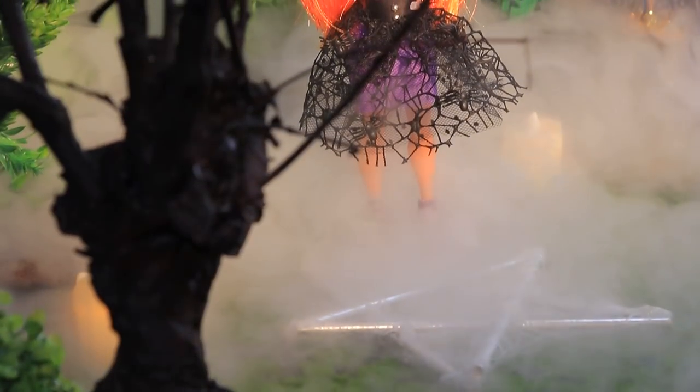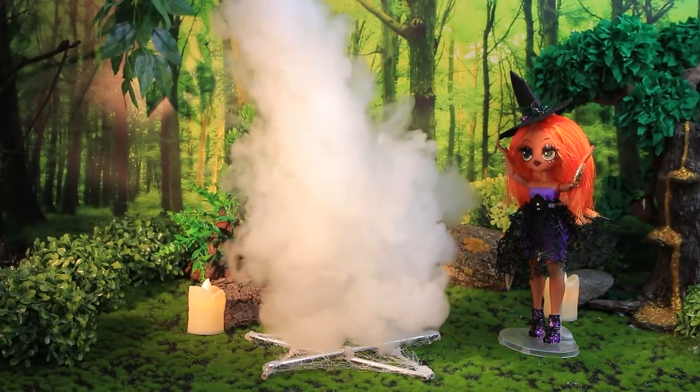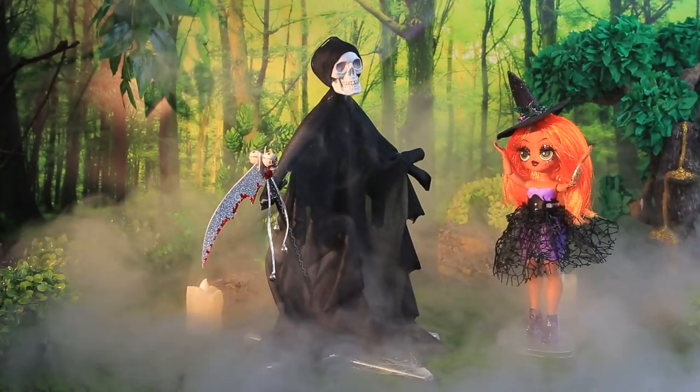Oh, moon! Fog! Spirits of the forest! I call on you! I hear you, Ginger!